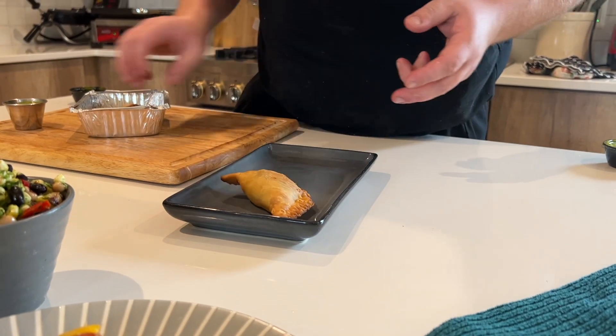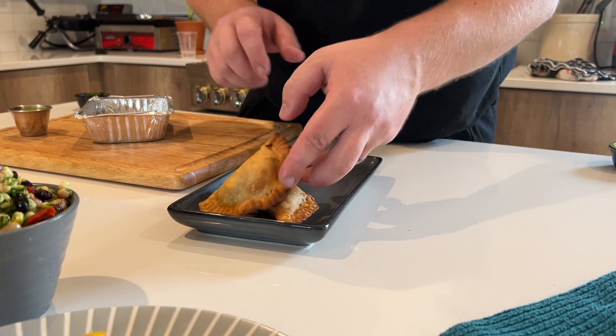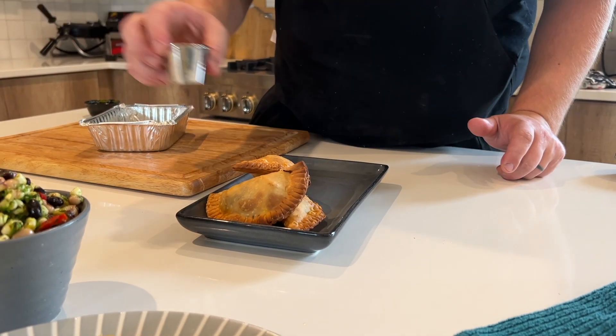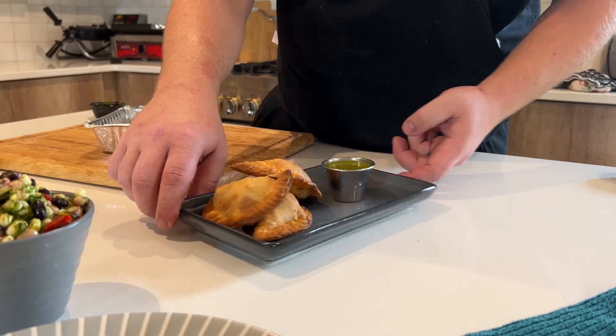Empanadas are nice and hot and toasty — got these bad boys plated up. And again, we've got this little cilantro dipping sauce for those guys.